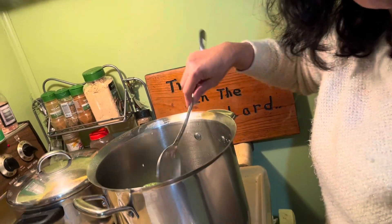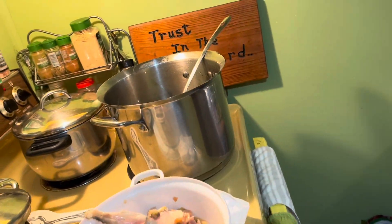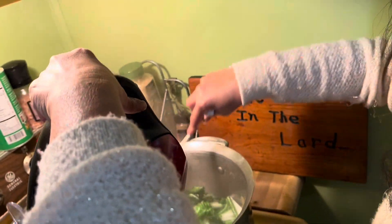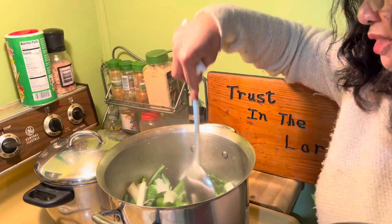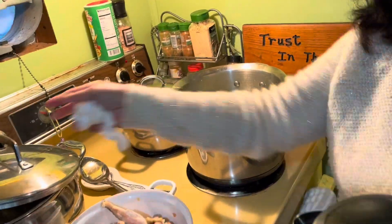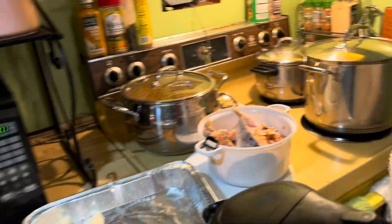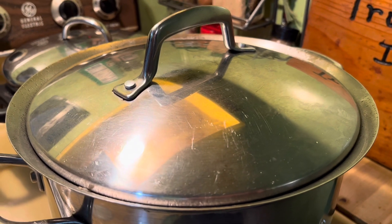Saka lang itabag si Miss Gloria. After mailagay ang lahat ng veggies, lalagyan niya na ng mainit na tubig. Mainit na tubig ang ilalagay natin para mabilis siyang kumulo. Pag magmamadali, ganyan ang nilalagay kong water. Put the lid, and then let it simmer until maluto.